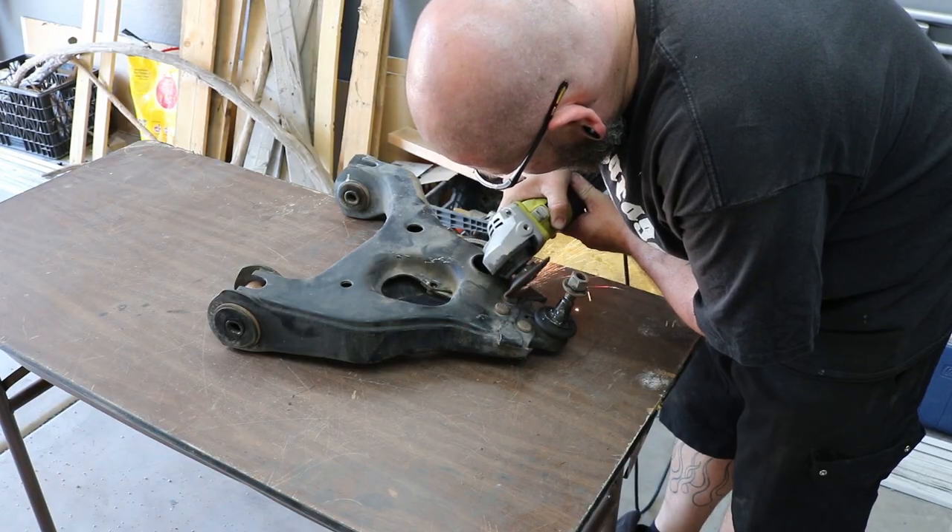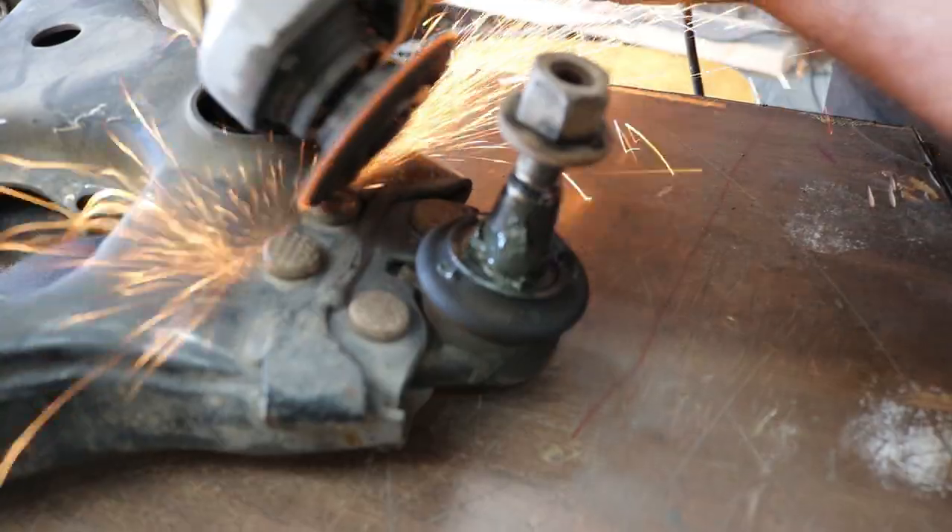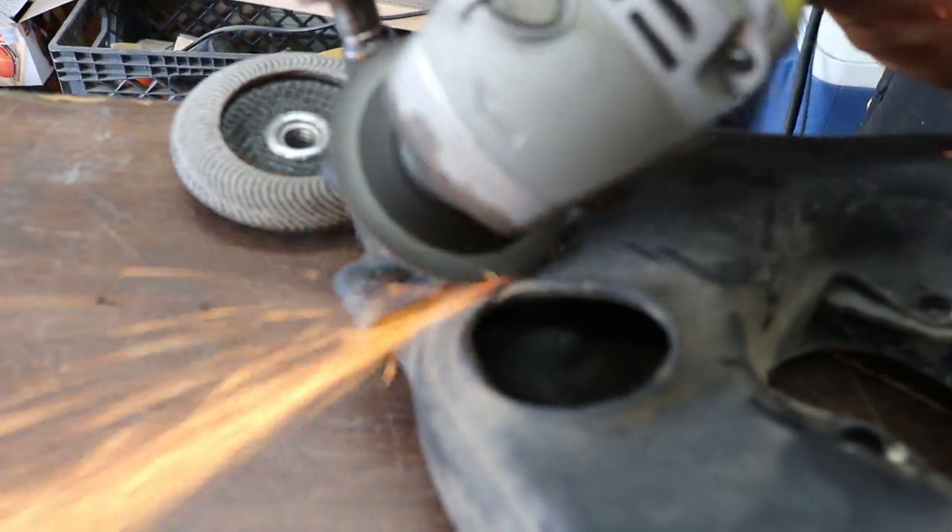We're cutting the rivets out of the ball joint because it's a really odd ball joint — riveted into the A-arm. I was reading that other people are drilling these rivets out, and that seems silly because then it just has a hole in it. If you grind the head off, you can just knock it right out and then you're done.